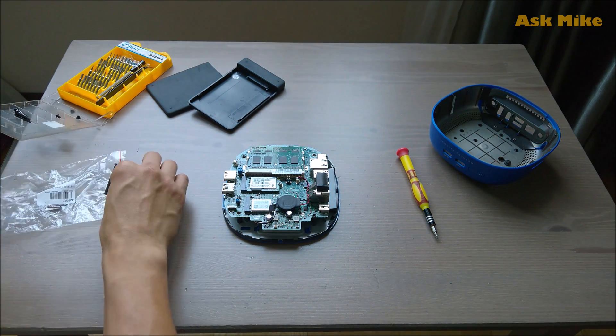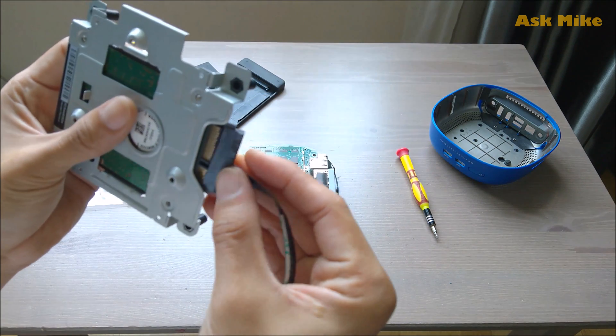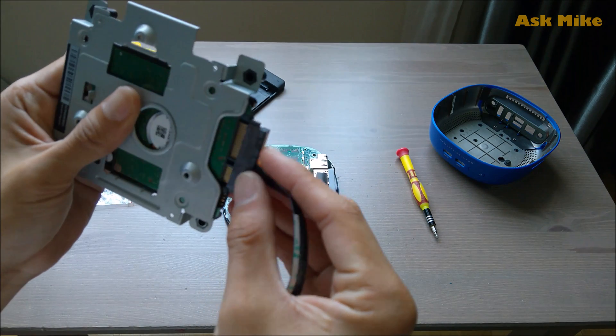If you look at it, this data port will basically be pushed into the drive itself. You just push it in and we are done.